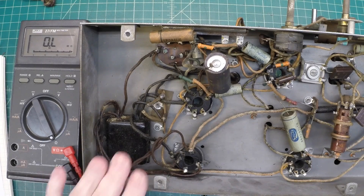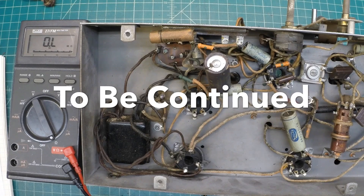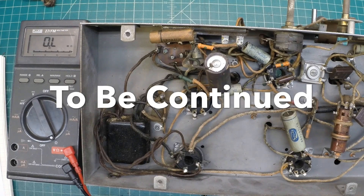Let me get the transformer out. We'll open it up and see if we can find anything obvious that we can repair. You always have to have a backup plan if you want to go forward with the restoration, so we'll talk about next steps in the next video.